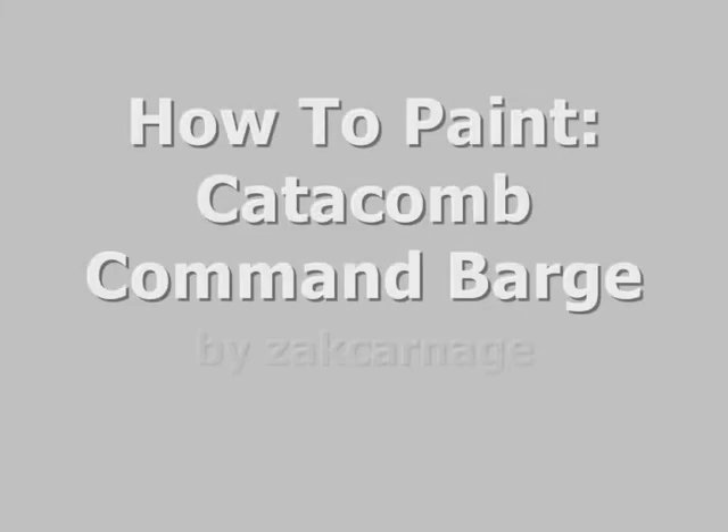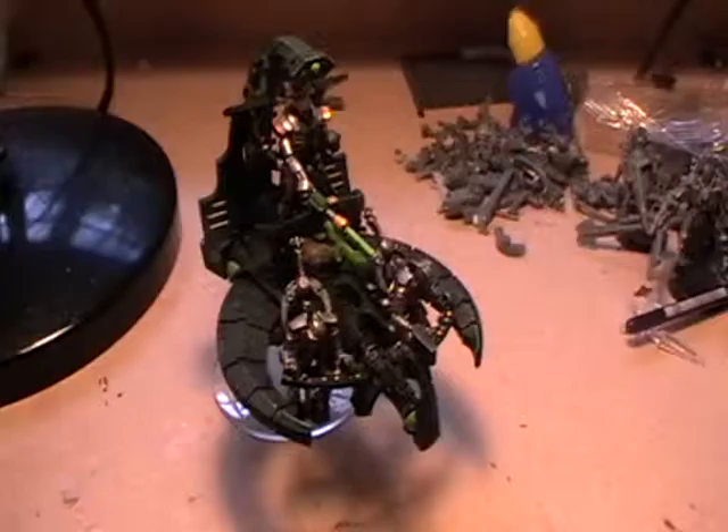How to paint your Catacomb Command Barge. Here's a look at the finished model.